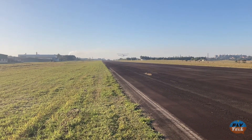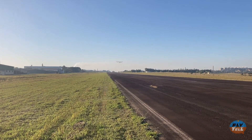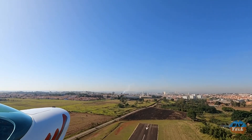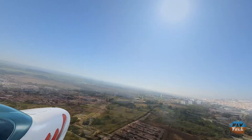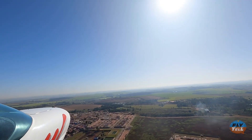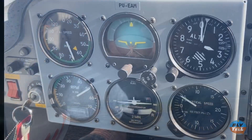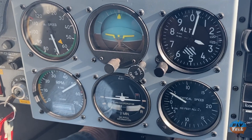We calculated 800 feet, 240 meters for takeoff — that with two adults on board and full tanks. We climbed with a little less than full power and saw around 500 feet per minute while indicating 70 miles per hour.